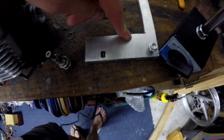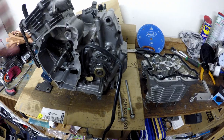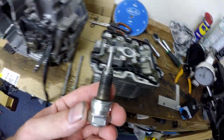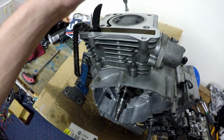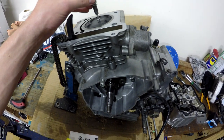We've got this bracket here that bolts to the motor and has an index mark so we can see exactly where the degrees on the crank are. We've also got this piston stopper tool — I'm going to put this in where the spark plug goes so we can check exactly where the piston stops.